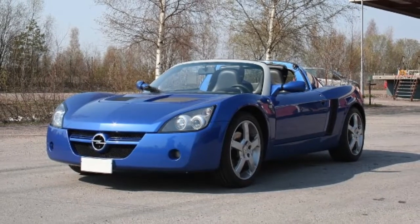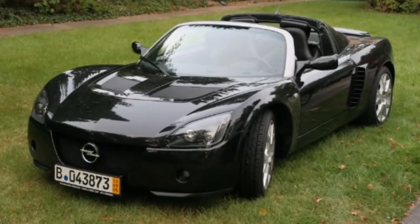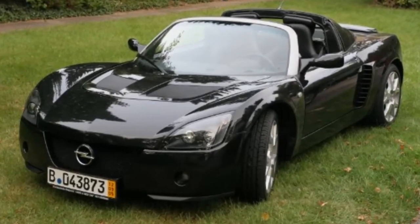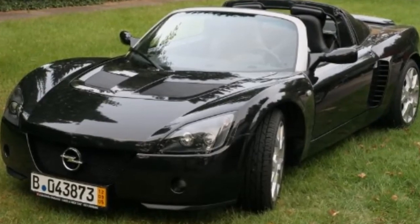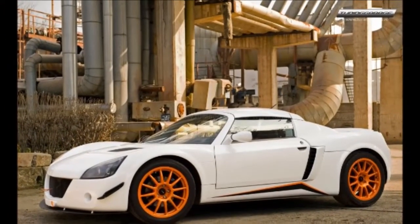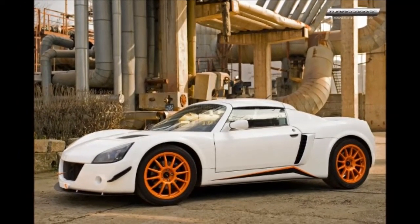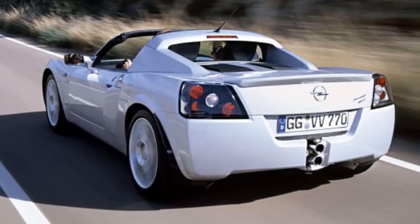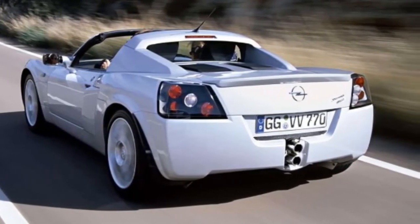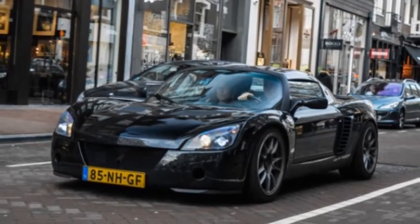Opel says zero to 60 mph comes in just 5.9 seconds with a top speed of 130 mph. But it's an engine built for European high-speed running, perfectly capable of making the car do the things we like to do with cars. It has a wonderful growl, lots of guts, and it's mated to a transaxle that really works well in terms of gearing and shifting. Of course, since it's so close to your ear and your rear, the engine's presence is about double what it would be in a conventional car.